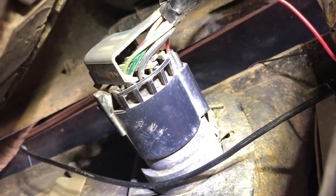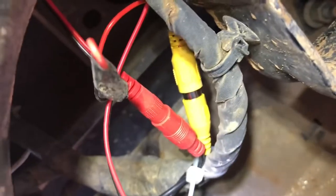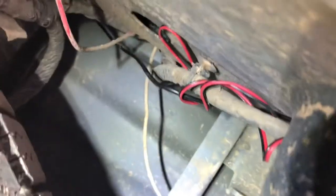I ran the ground wire outside to the negative on the other plug. I'll probably find a better way to do it later. I zip tied the connections up underneath, and I might just keep running it and zip tying it all the way up to the front.